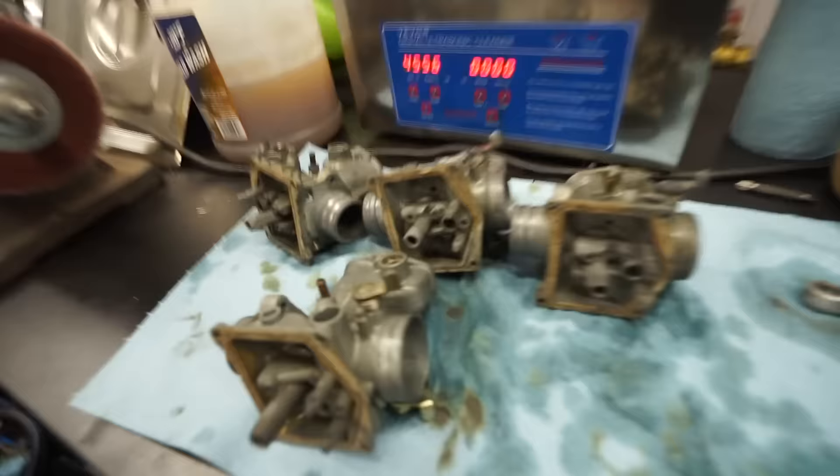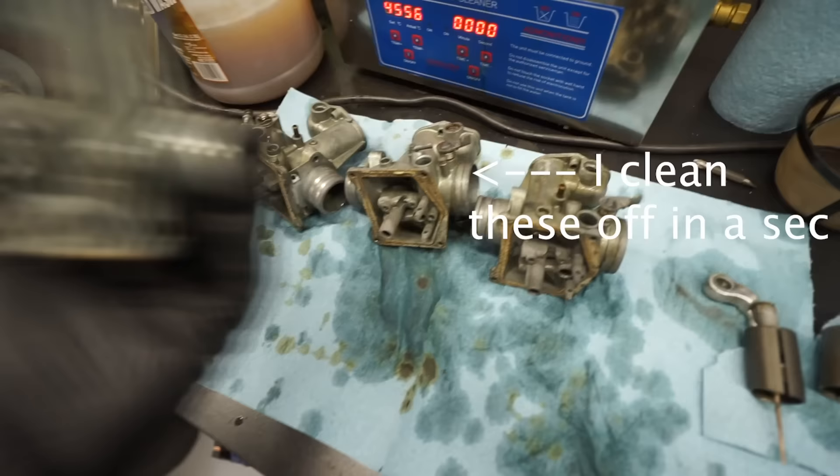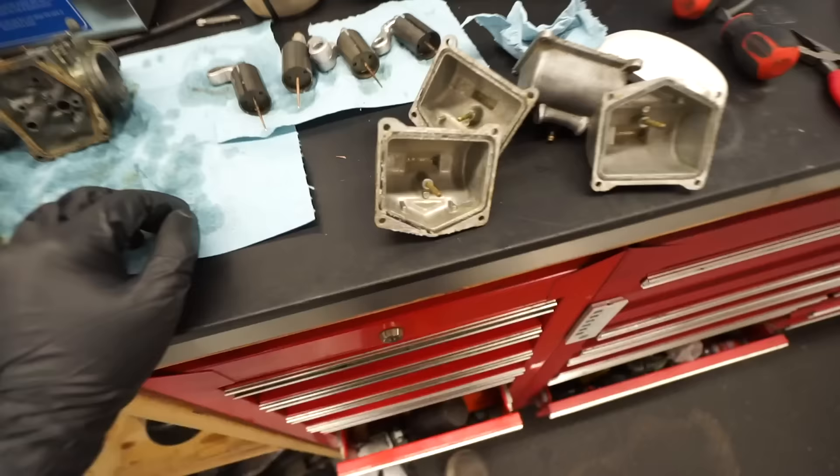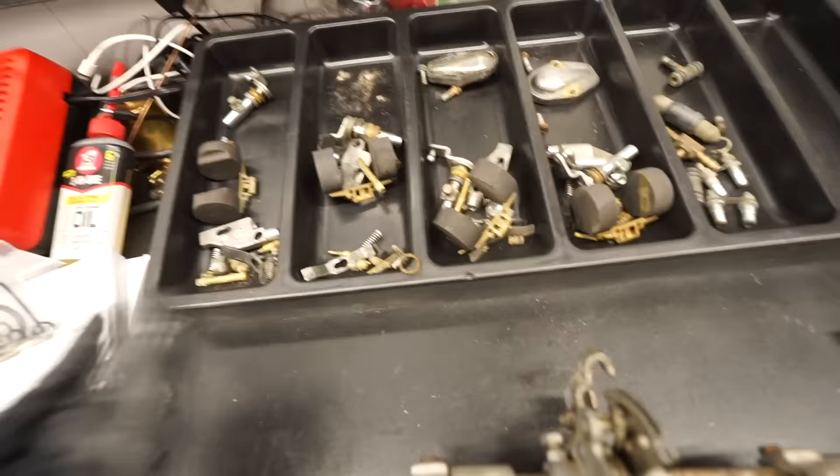Just pulled the carb bodies out of the ultrasonic cleaner — they turned out pretty good. Slides came out nice and clean as well. Now going for a second round with all the bowls. I'll use a little pick to pull out the old gaskets, then drop the bowls in the ultrasonic. I'll probably throw in a lot of the little bits too, just to keep them as spares, though most of that stuff will be replaced by the new kits anyway.